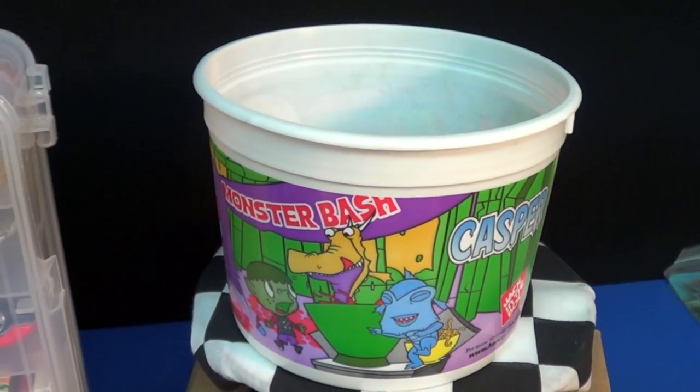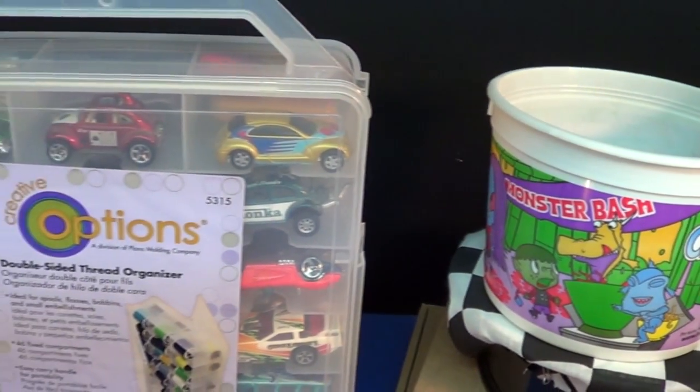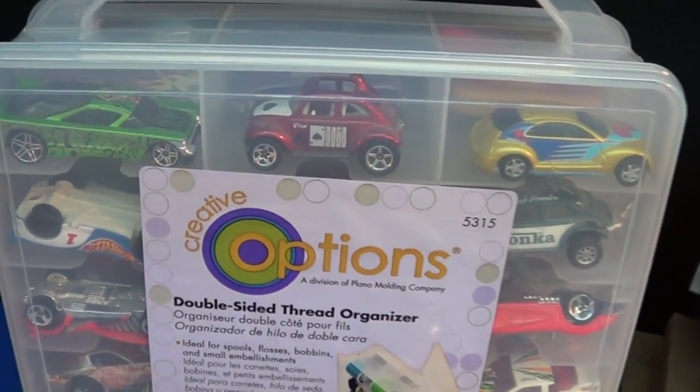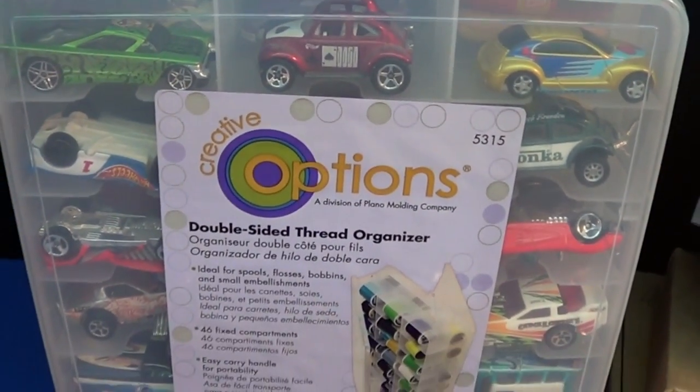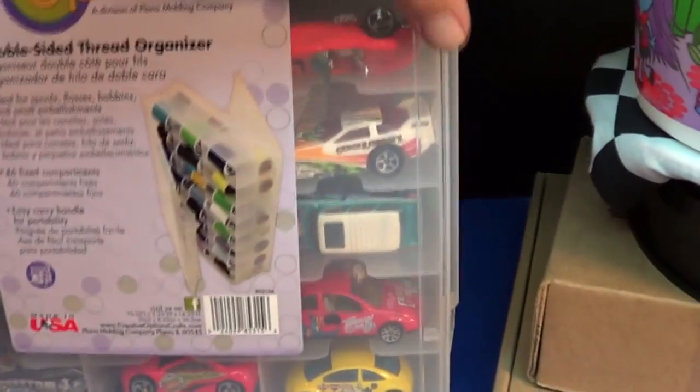My daughter had a couple buckets of loose cars, and she found out I got some more jammers, so she said let me get a couple jammers so she could unload her buckets of cars and put her cars into the jammers. Now they're not called jammers anymore, they're double-sided thread organizers. Let me see if I can open this up without knocking the cars out.